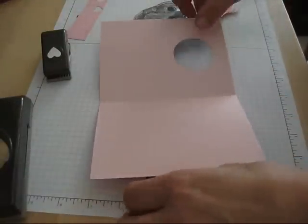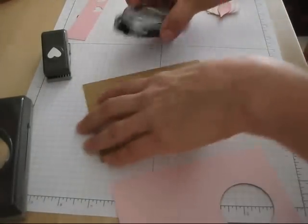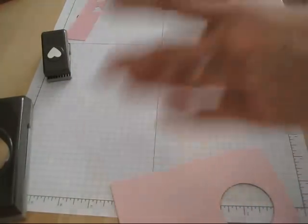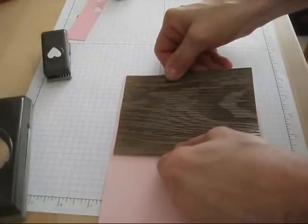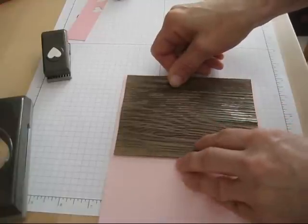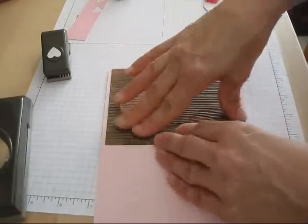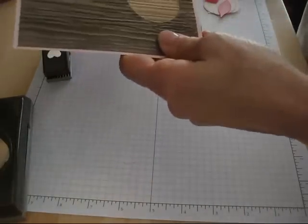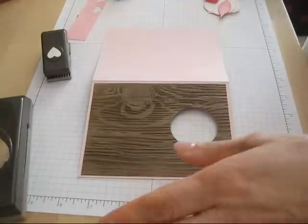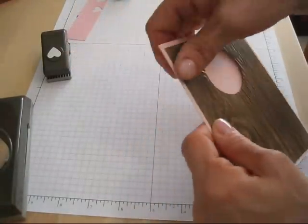We're going to do the same thing with the inside piece because I want the wood grain inside too. Put the glue, put it in. I tried to punch and match it but I was never right, so this way is much easier for me. Take your punch again and punch through it. Your punch can do maybe two layers, but three would be way too much — that's why I do it this way. Voila, your card is ready to go.